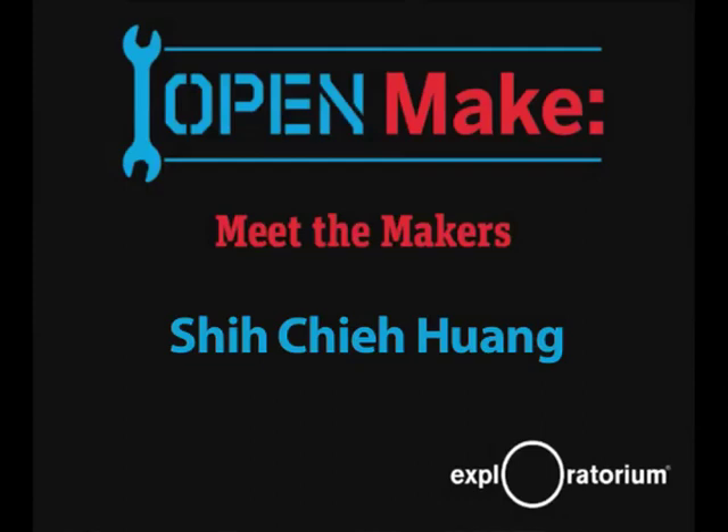Thank you. My name is CJ Huang. I want to show you some videos to give you a general idea of what I do and what I've done.